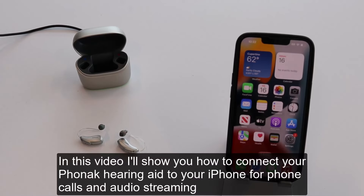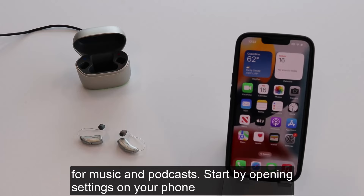In this video, I'll show you how to connect your Phonak hearing aids to your iPhone for phone calls and audio streaming, like for music and podcasts.